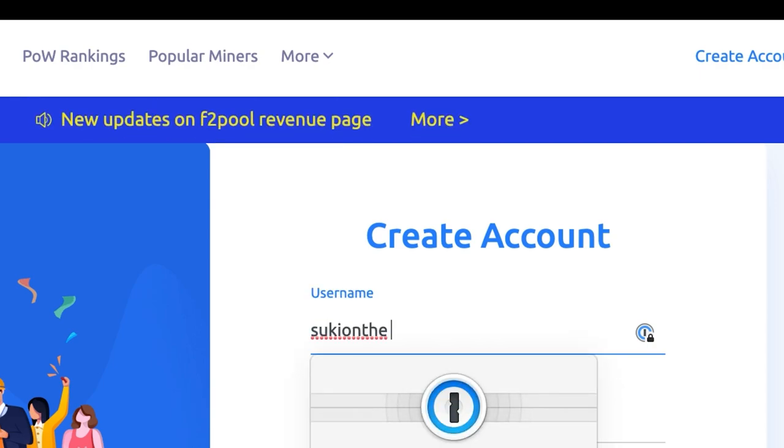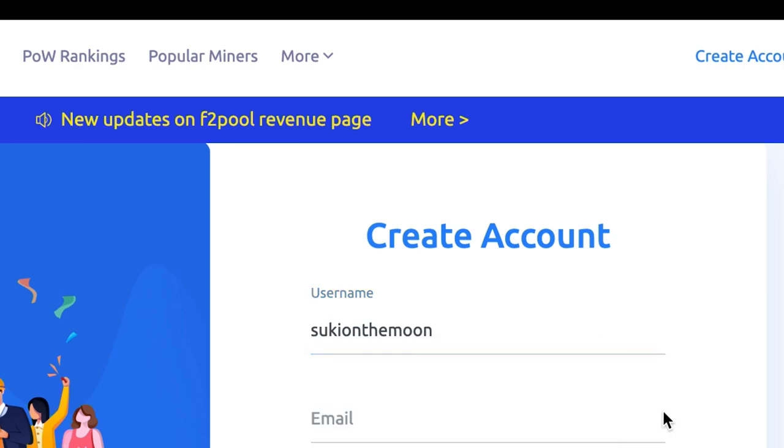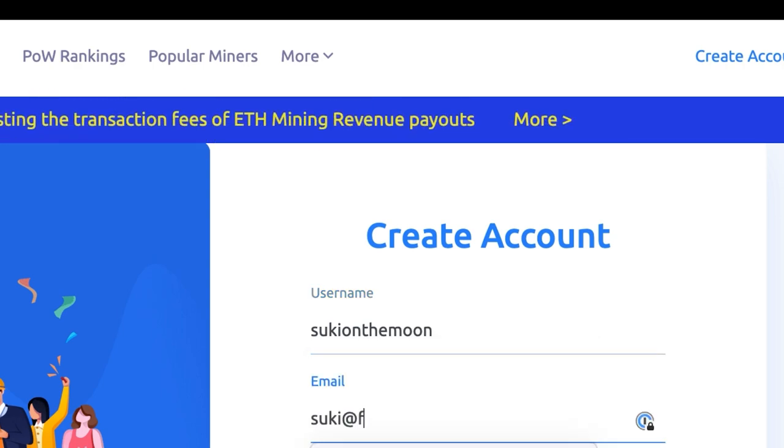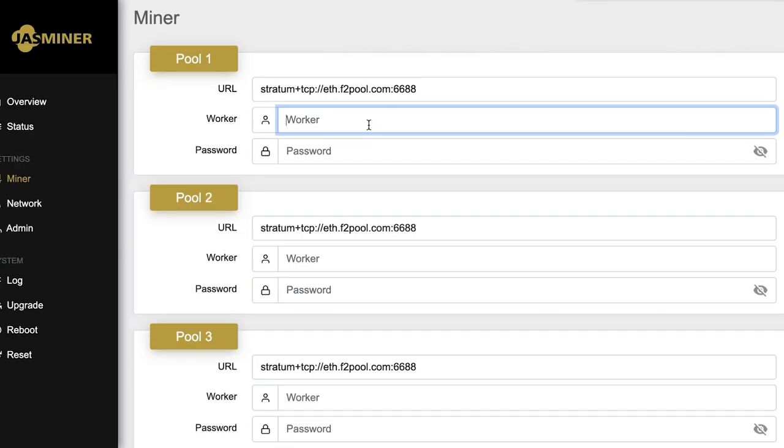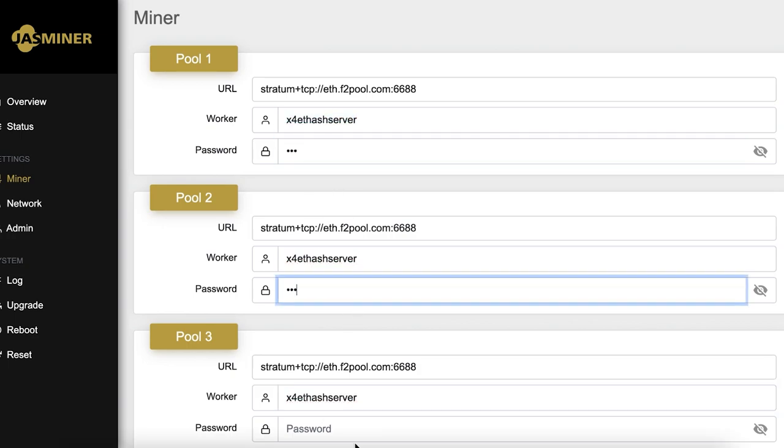Let's set up an F2Pool account. The process is simple: first, click 'Create Account' on the F2Pool homepage, then enter your account name — I'll use 'sookie_on_the_moon' for mine. I'll add sub-accounts for each of the three miners for a clearer display of data. After connecting the JustMiner to my Ethernet and logging into the backend page, you can set up the configuration.